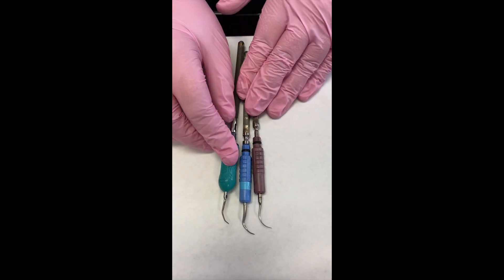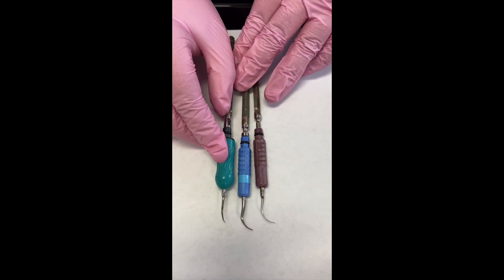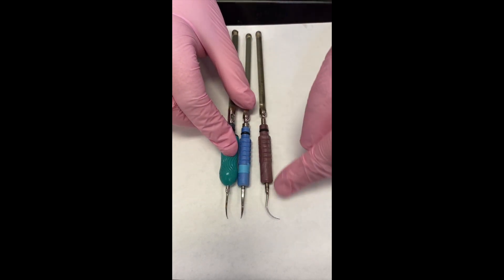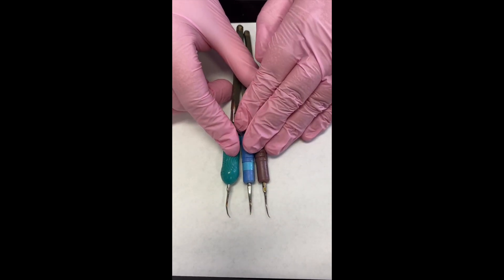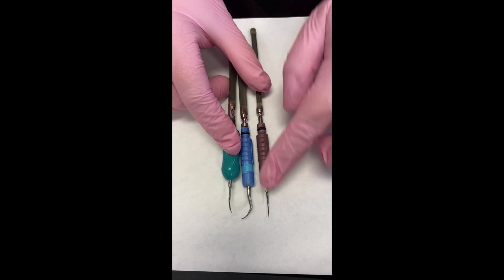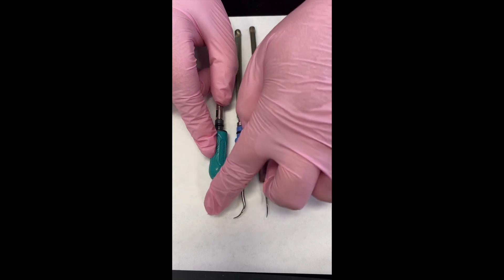There are lots of different ultrasonic tips on the market, and one of the key differences between them is the cross section. If you cut off the tips, it shows the cross section of the ultrasonic tip. This one and this green one — the cross section would be round.